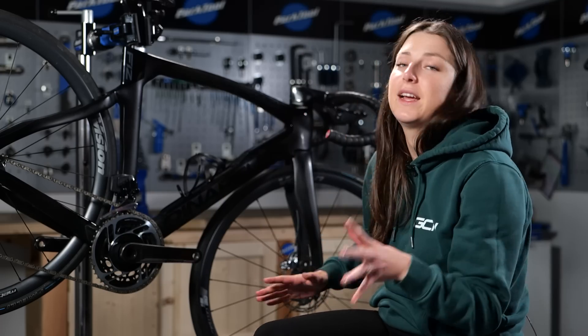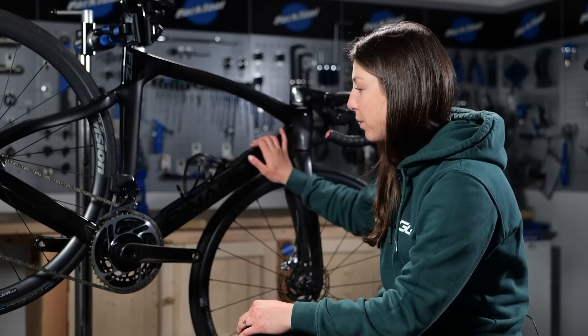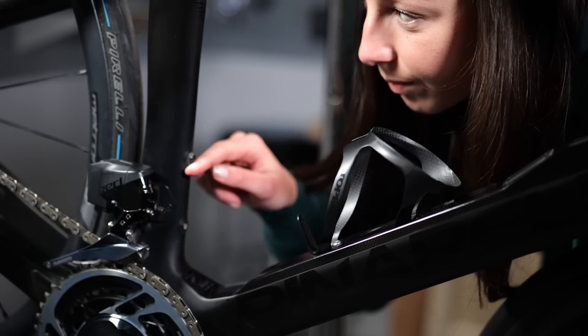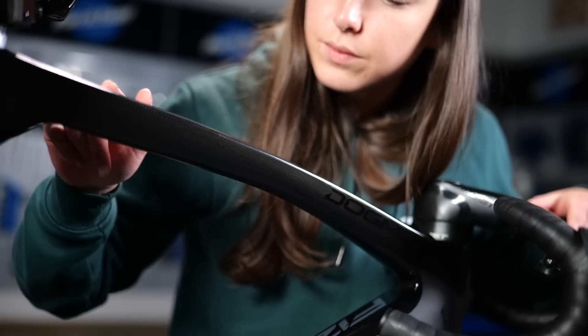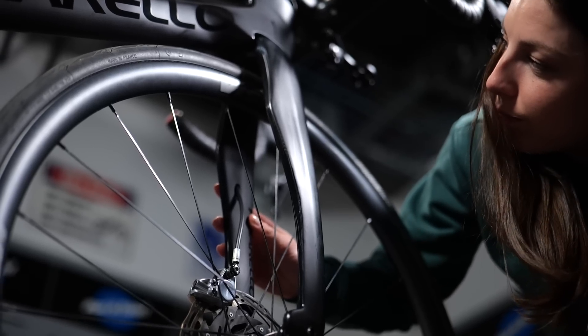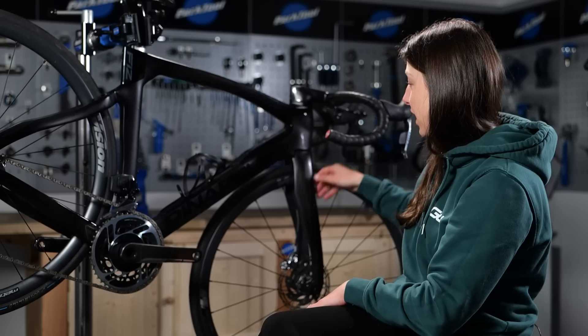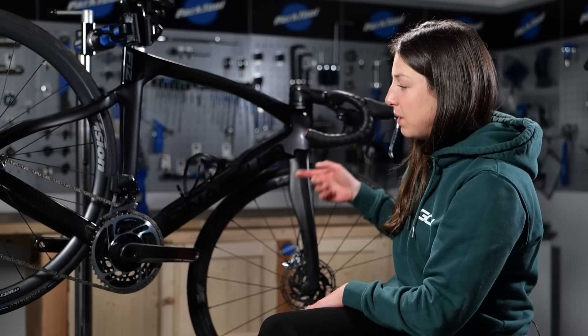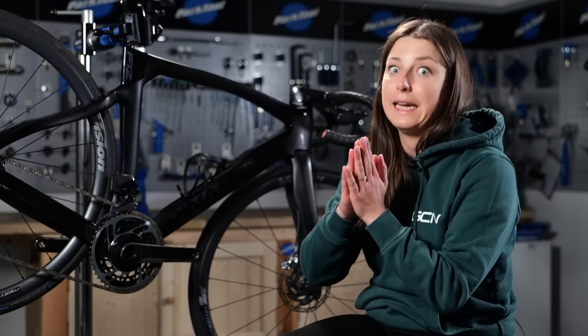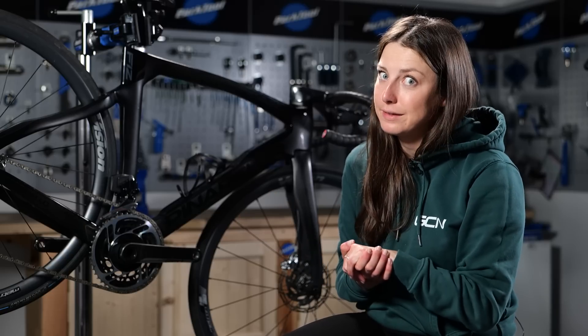Now that your bike is spick and span, we're going to get on to inspecting the bike, starting with the frame. You just want to give your frame a check over — really get up close and check if there's any cracks or scrapes, or if you've got rim brakes, check whether anything's been caught and might have caused damage by the forks. Basically, give it a really thorough look over to make sure it's still in one piece, because we don't want any cracks in our bikes.